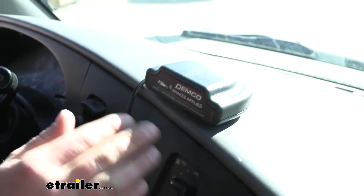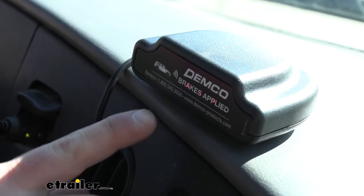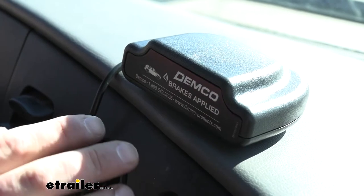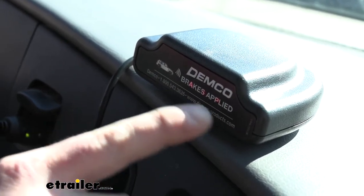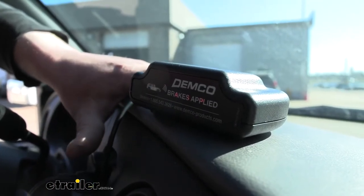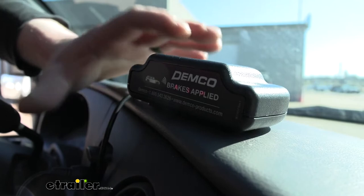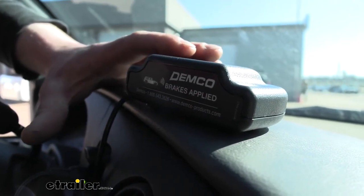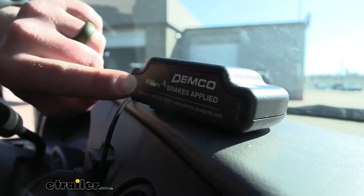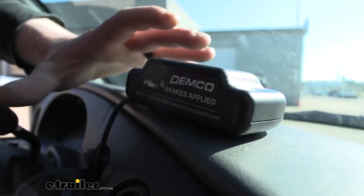When your braking system is on and you're flat-towing and you push down the brakes, the lights on the coach link illuminate red. Let off the brakes and the lights turn off. There's also an audible buzzer feature: when you apply the brakes and the lights illuminate red, after about seven seconds you'll get an audible noise as well. This is especially helpful on sunny days when it's not easy to see the red lights.